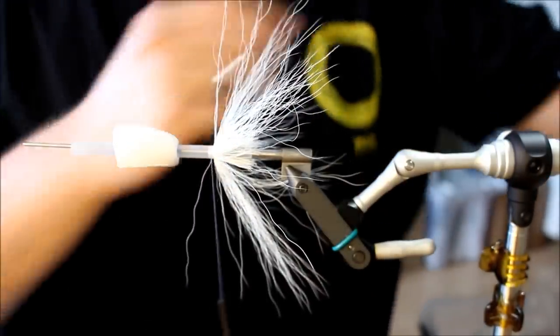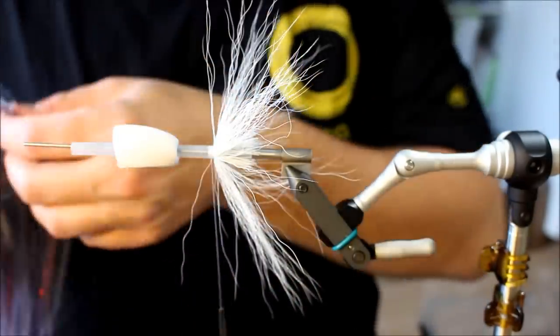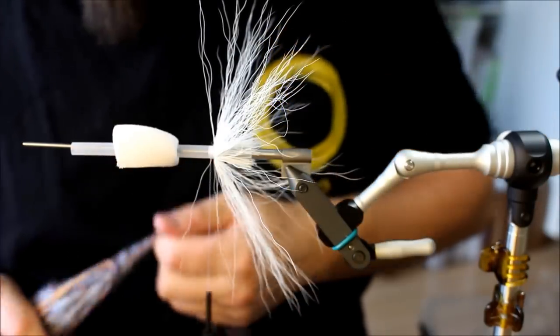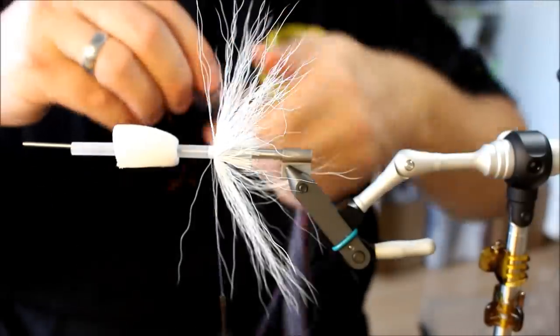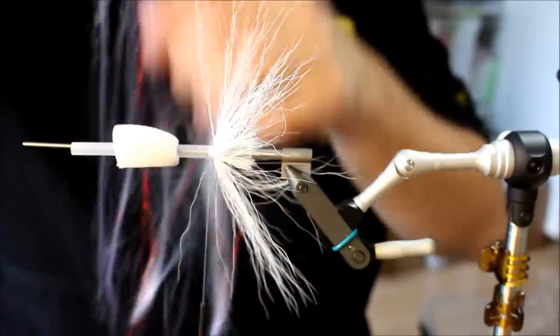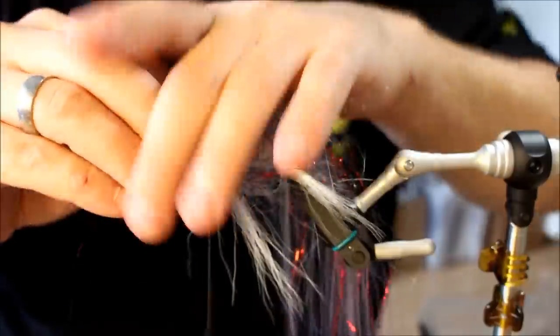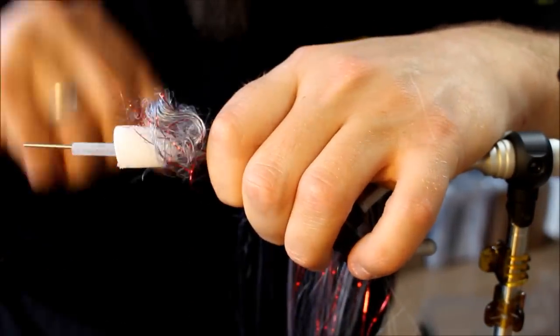Next I'm going to take a bundle of the Big Fly Fiber. This is the Bleeding Gray — a nice color I helped Hedron develop. It has mixed red flash in it already, so it's actually the perfect color for roach imitations. The red flash adds a nice contrast.